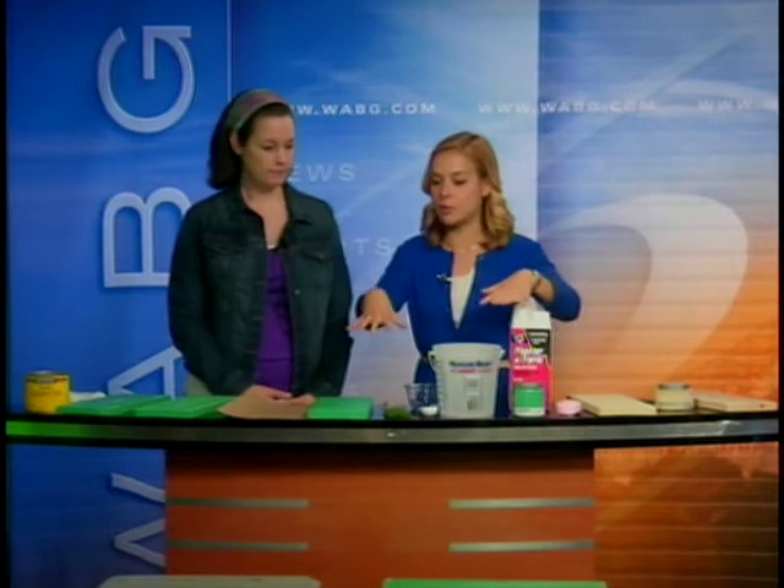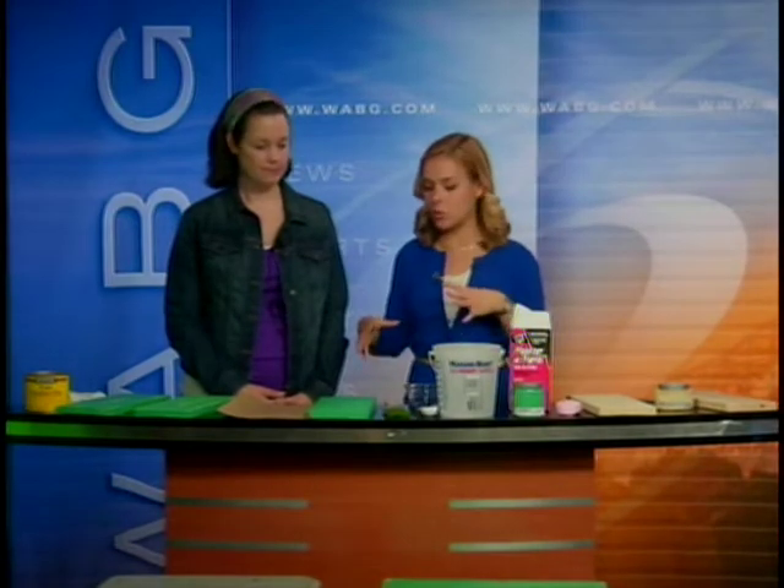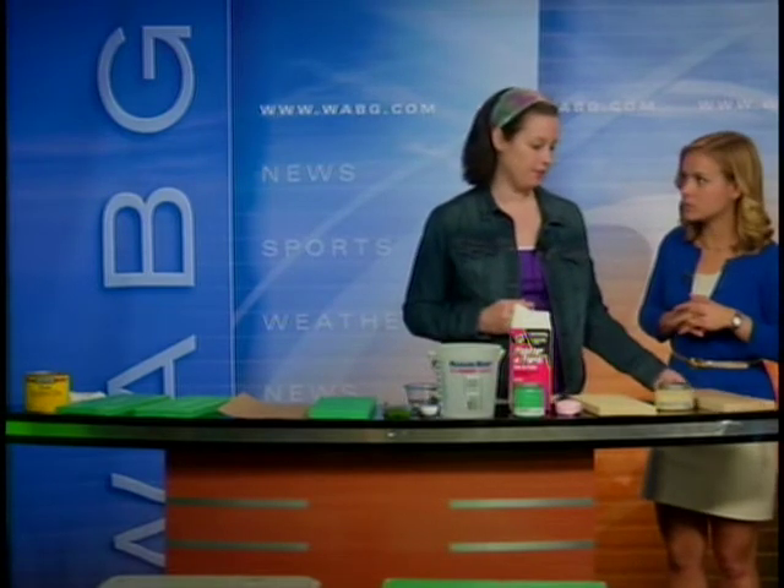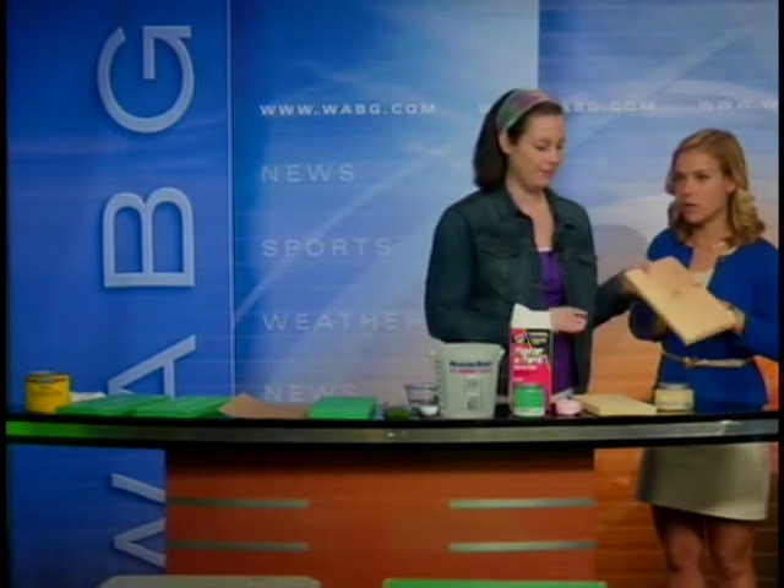So those down there are samples of what you've done, and you've awesomely brought us pieces of wood that are going to show us how to sort of distress the wood in the process. So why don't we start down here and you're going to tell us what to do. The first step: you're going to go out and pick a piece of furniture — and this is just going to represent our furniture today.